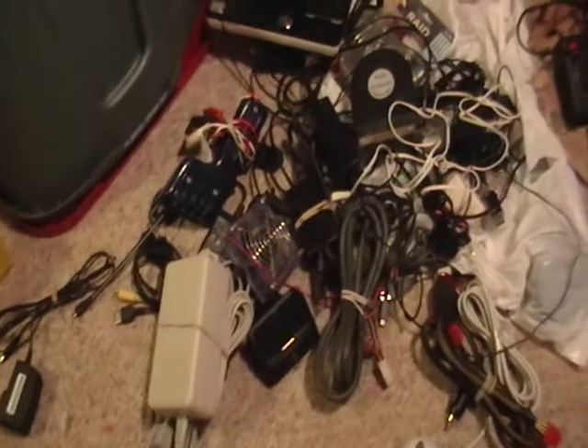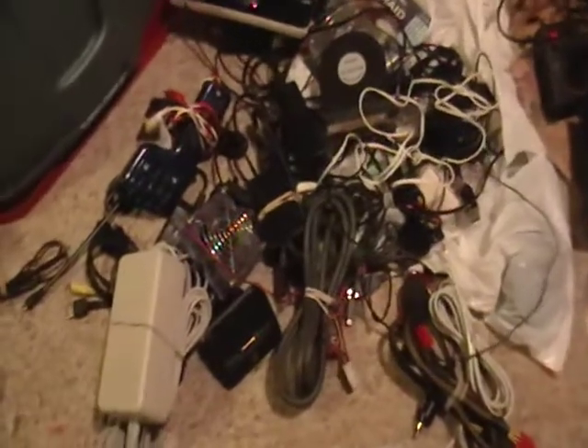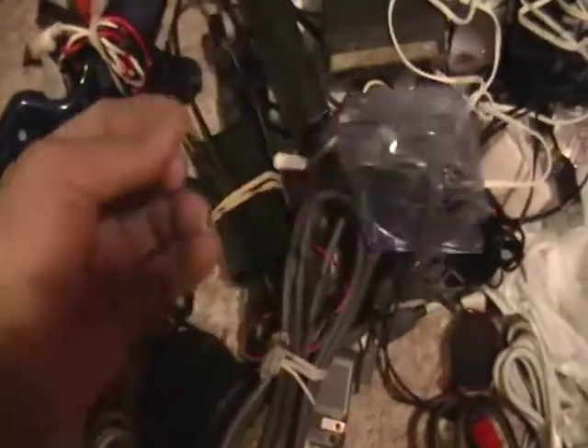Hey guys, this is Mike the Scrapper. I found a bag with some wiring in it. I grabbed the wiring and I want to show you what I found. Just basic stuff — looked like somebody had a computer thing and threw it away, just basic wires and stuff.